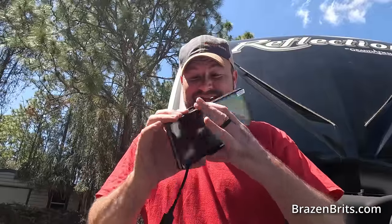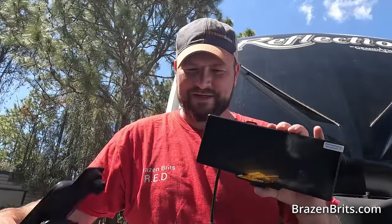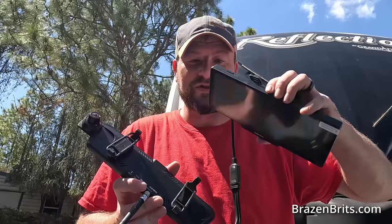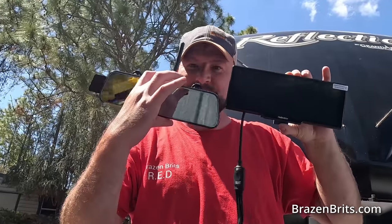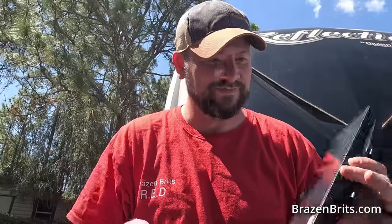They just sent us the new one. This is the BT12, I think — I will confirm that. You can see it's very similar, it still goes on the mirror, it's a lot bigger, but it's exactly the same. I haven't even turned it on yet. Let's roll the intro and we'll get into it.